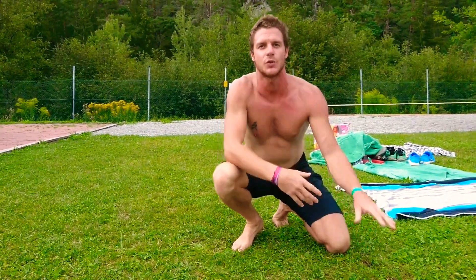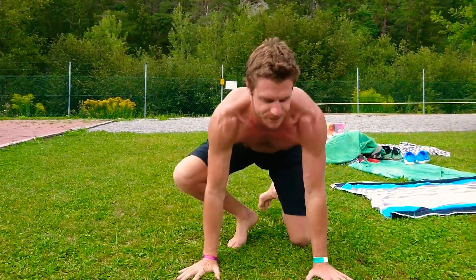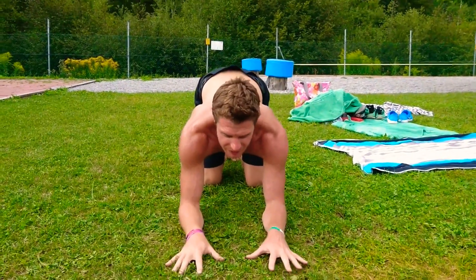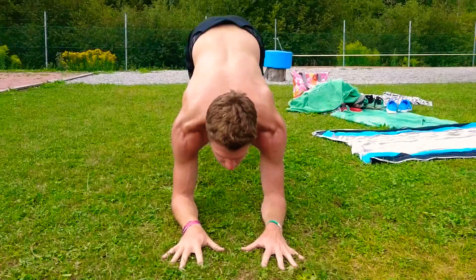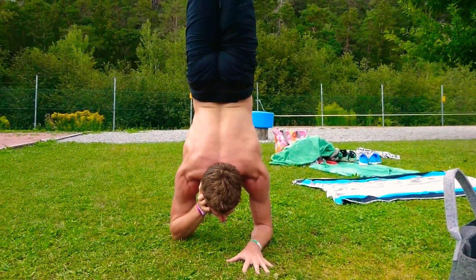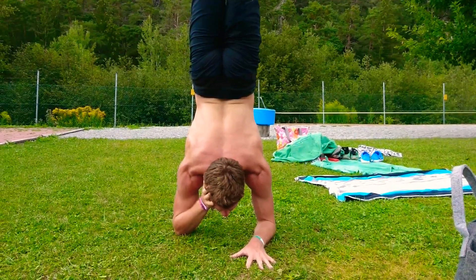Here is a little arm balance challenge — we're going to go for forearms and elbows. Place them under your shoulders, don't let them go out, hands just away from the floor. Look forward, kick up like you would into a handstand. Maybe play with getting your hands off onto your ears, like you're starting to read a book.